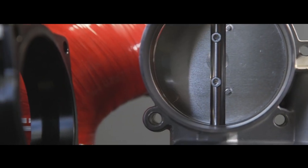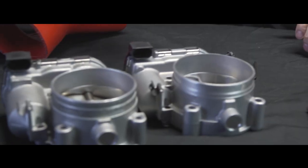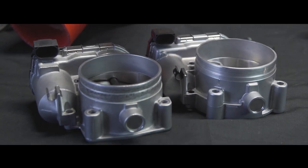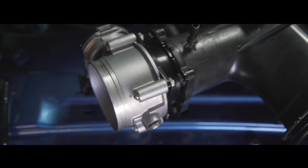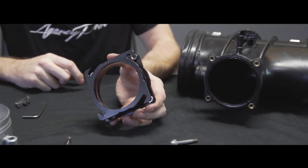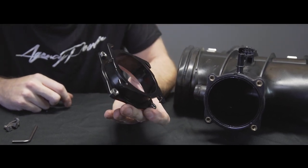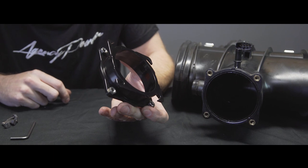So upgrading the throttle body actually needs this adapter plate because of the different size between the two. As you can see, the heights are different as well. Basically what we're doing with this upgrade, we actually have to make the bolt pattern a different size. So this adapter piece is a 6061 billet aluminum that's been machined. It's got stainless steel PEM nuts that are pressed in, so nothing's gonna corrode on you.